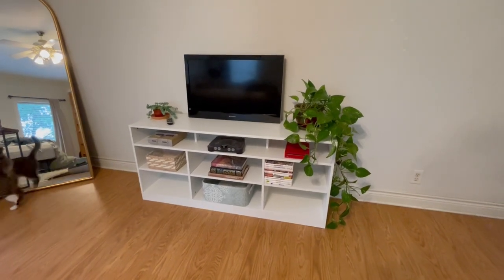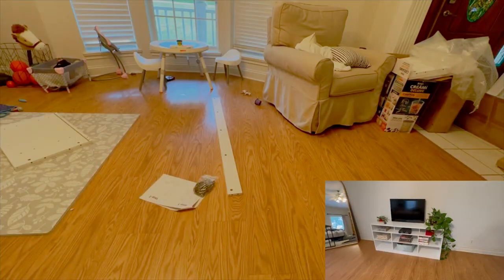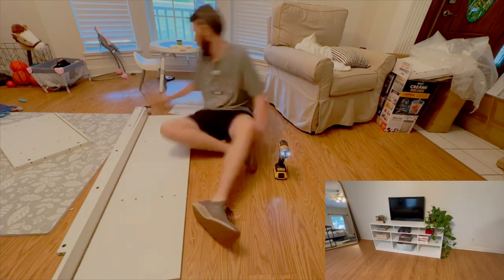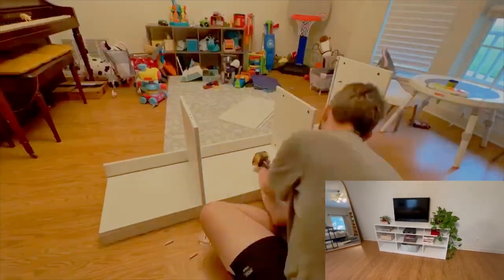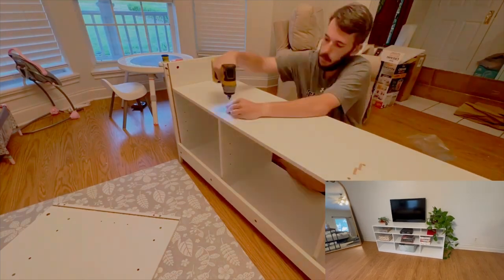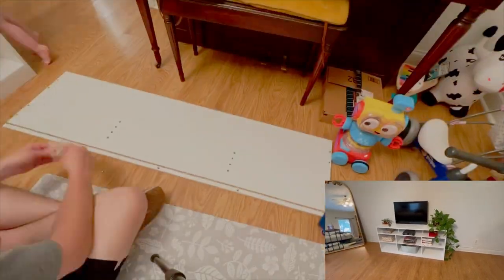Hey guys, welcome back. I just wanted to show you the new entertainment center I installed. It's pretty easy, pretty straightforward to install. This thing is heavy once it's all put together, so you want to install it close to where you're actually going to have it.